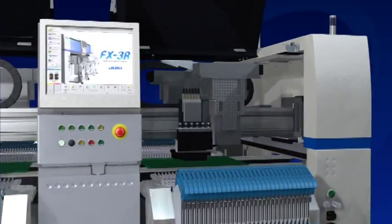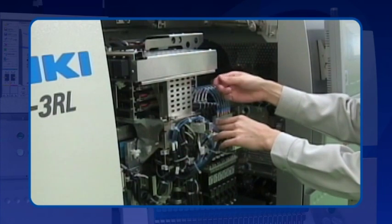FX3R maintenance is straightforward — simply open the front or back cover to access the head.